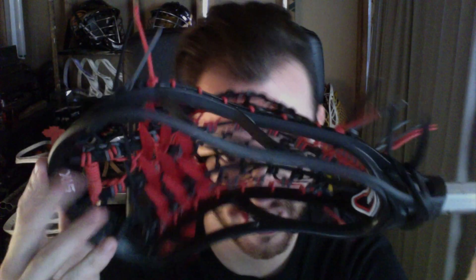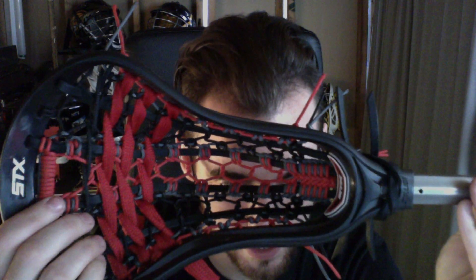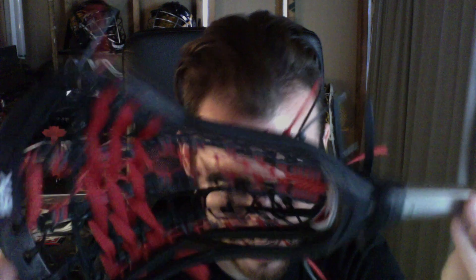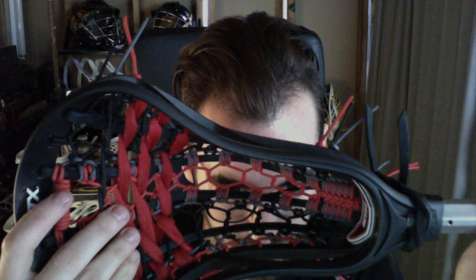This is a black STX Stallion, and we did a red, gray, and black Throne pocket. So we did black leathers with a red center, gray accents, black mids, gray accents on the outside, red sidewalls, black heavy nylon, and red shooters. It just turned out really nice.